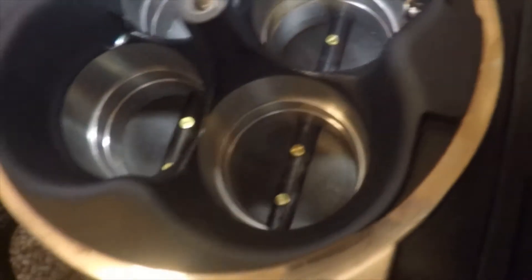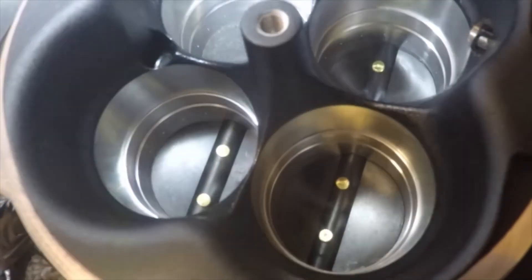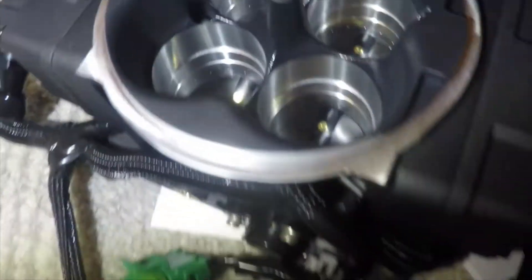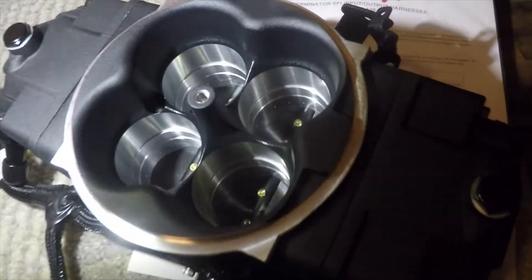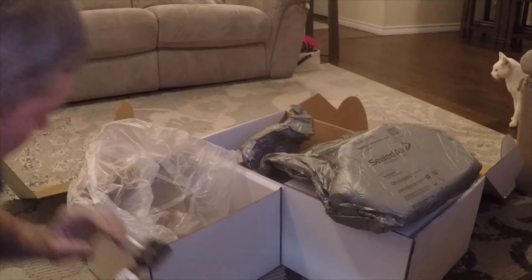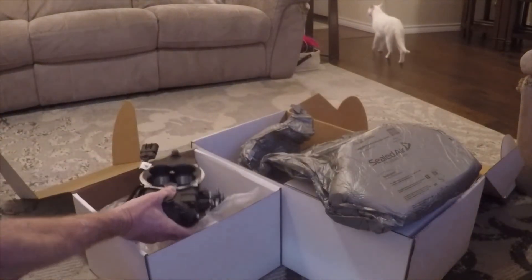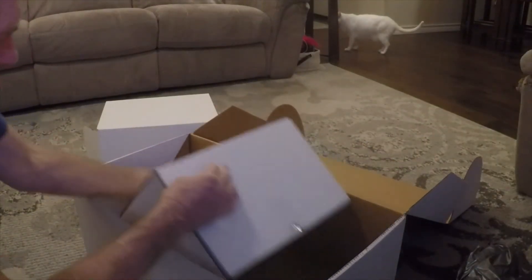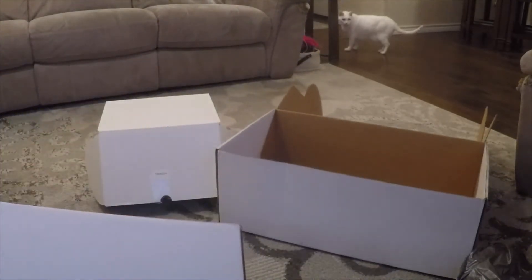I don't think it's going to show up in the camera, but there's 15 tiny little holes above each throttle blade for the fuel to come out of. Let's open this other box — this one should have all the hardware in there.